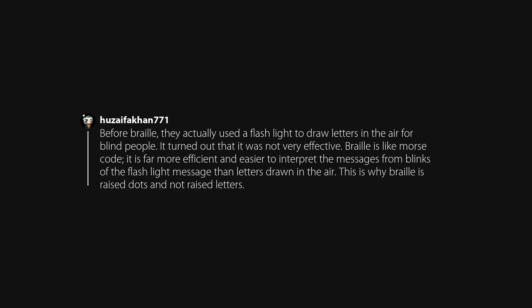Before Braille, they actually used a flashlight to draw letters in the air for blind people — it turned out to be not very effective. Braille is like Morse code: it's far more efficient and easier to interpret messages from blinks of a flashlight than letters drawn in the air. This is why Braille is raised dots and not raised letters.